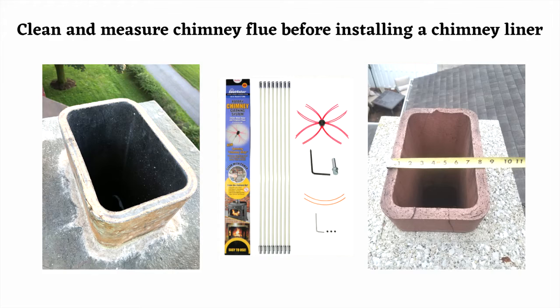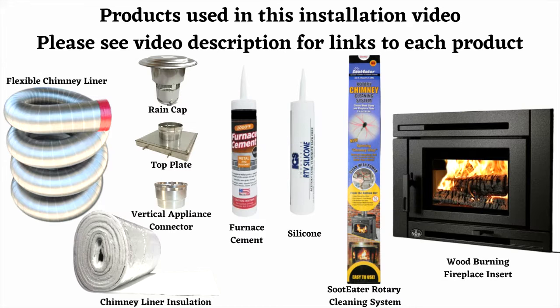It is always a good idea to clean the chimney before installing a chimney liner kit. Our Soot Eater rotary cleaning system is versatile and can be used to clean the clay tile, and also can be used for future cleanings on the new chimney liner kit. These are the products that were used throughout this video — check out the video description for links to each product.